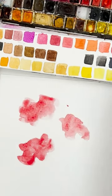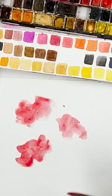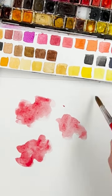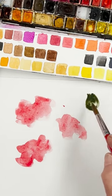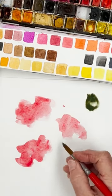So what we'll do instead is we'll do some seed heads and buds. I'm going to switch to this green for the seed head, and of course that colour will do very nicely.